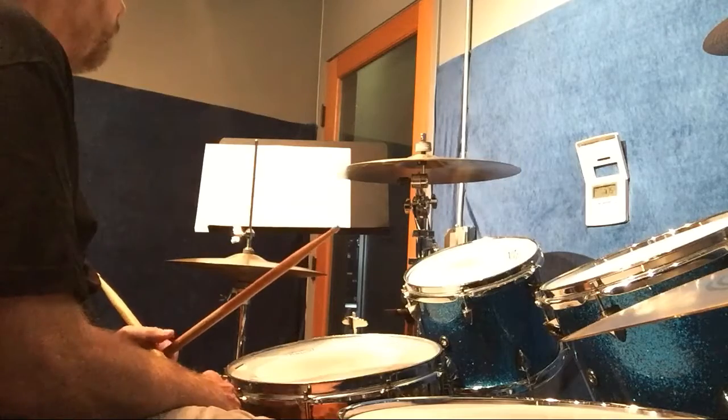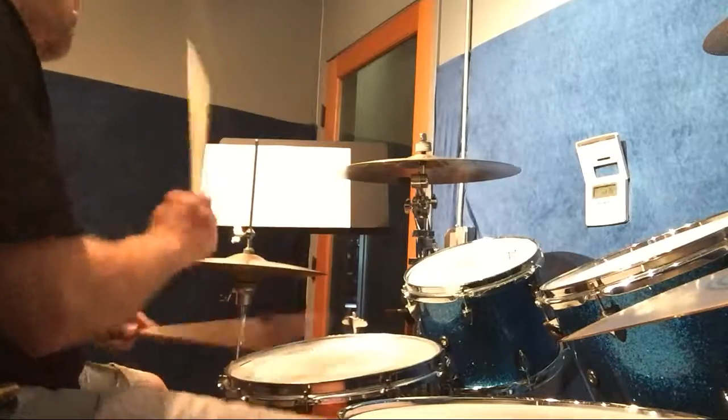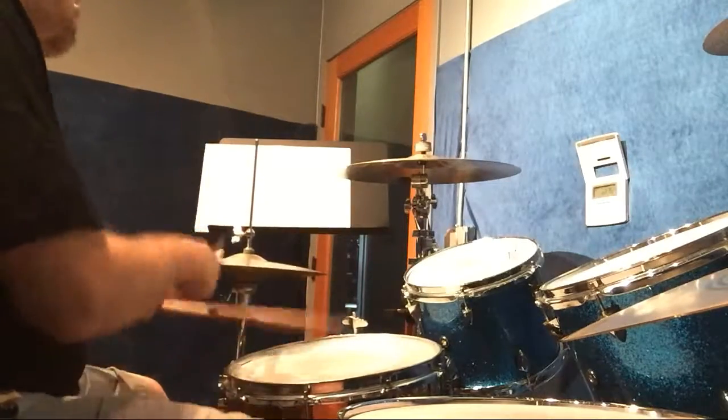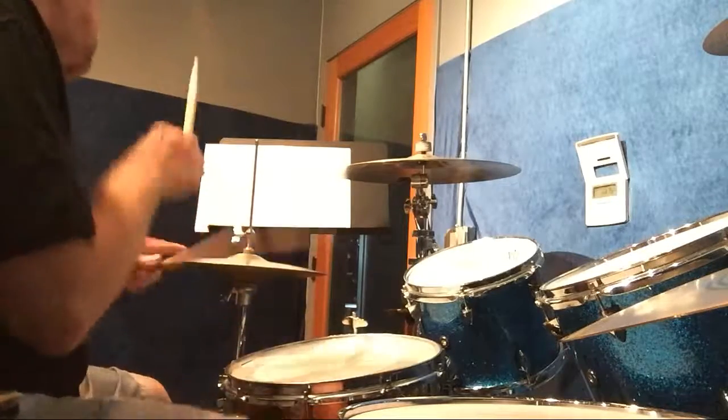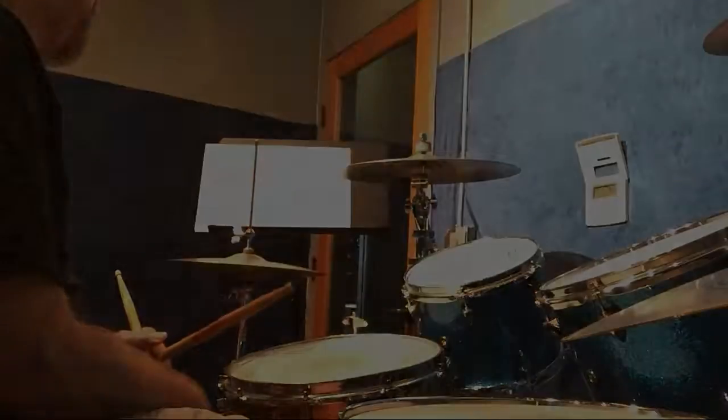I'll play every other one alternating between the two patterns. That would sound like this. Let me play it a little bit faster.